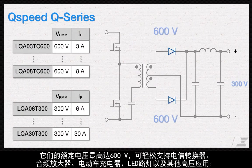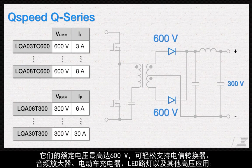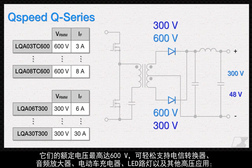They're rated for up to 600 volts, easily supporting telecom converters, audio amplifiers, electric vehicle chargers, LED streetlights, and other high-voltage applications.